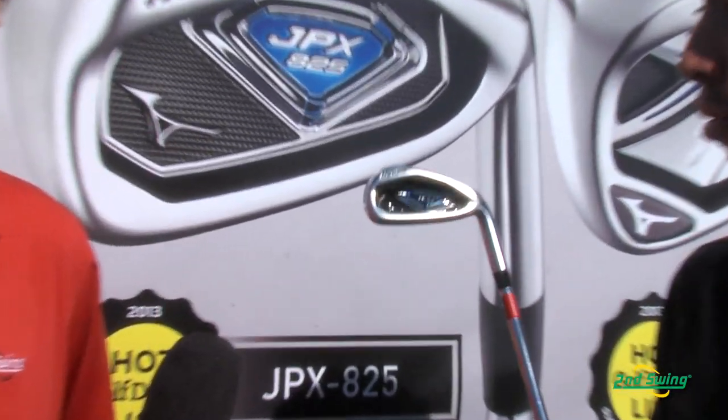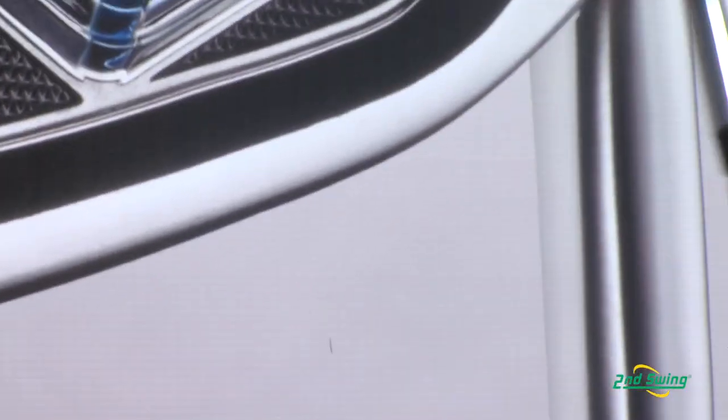This is a really exciting iron for Mizuno. The 825 is a club that took everything the JPX 800 was, which is a very popular club for Mizuno, and took it to a whole nother level.